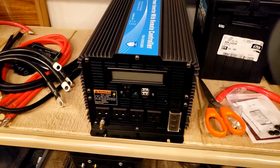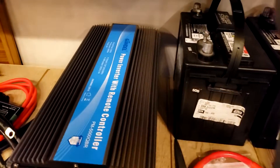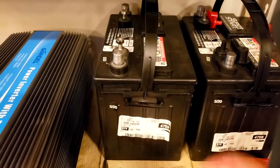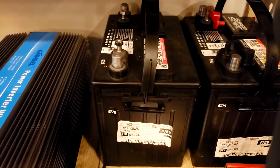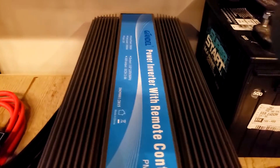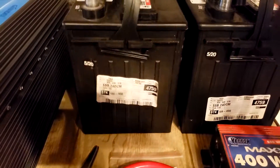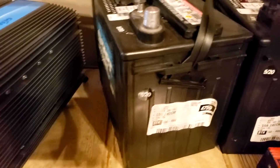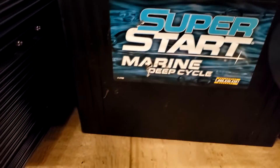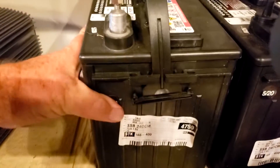Over here on the shelf is where I'm going to put everything. This is my two batteries that I have right now — these are just normal deep cycle batteries. I can test out the inverter with them. This is the Superstart — Superstart marine deep cycle — so we're just going to check the inverter on them.